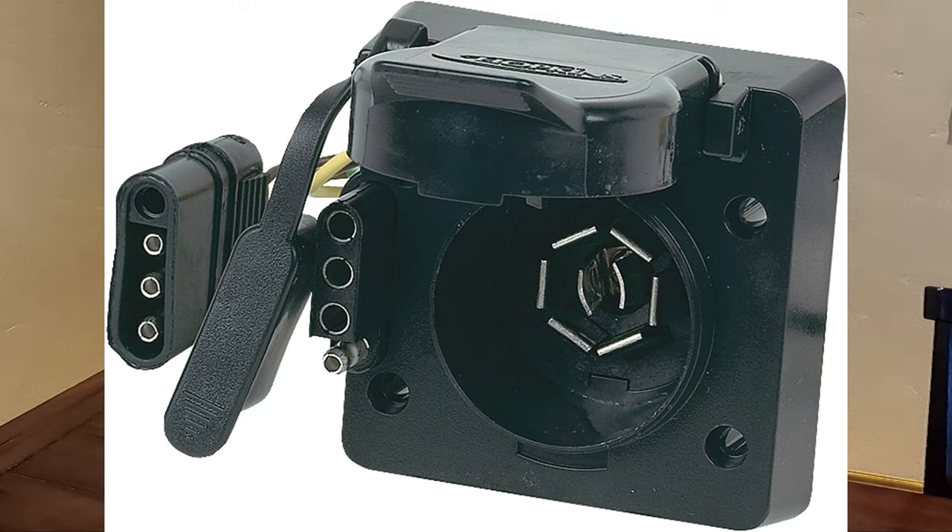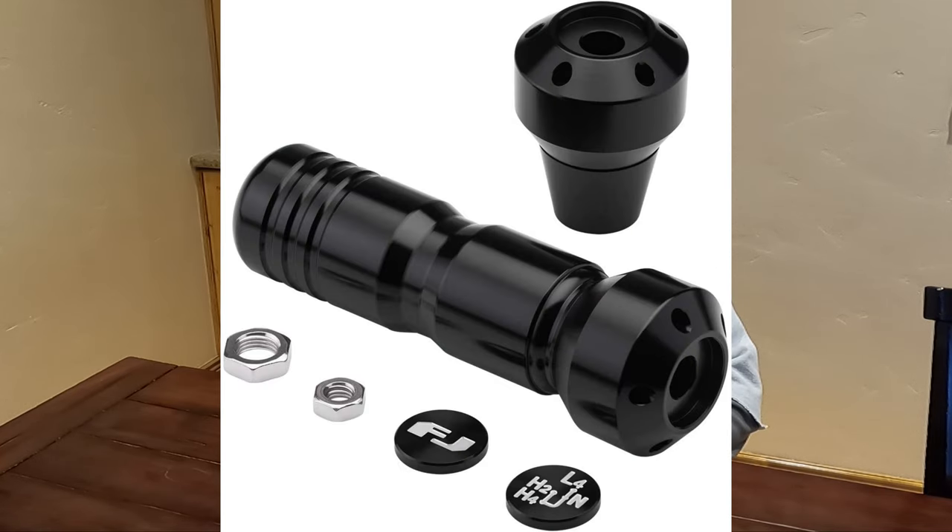Stay tuned because I just received that and I'm going to be putting that on tomorrow. Billet shifter knobs — I don't have them. I live where it's six months of snow country and those billet knobs would be too cold for me. But I understand a lot of you like them, so here they are.